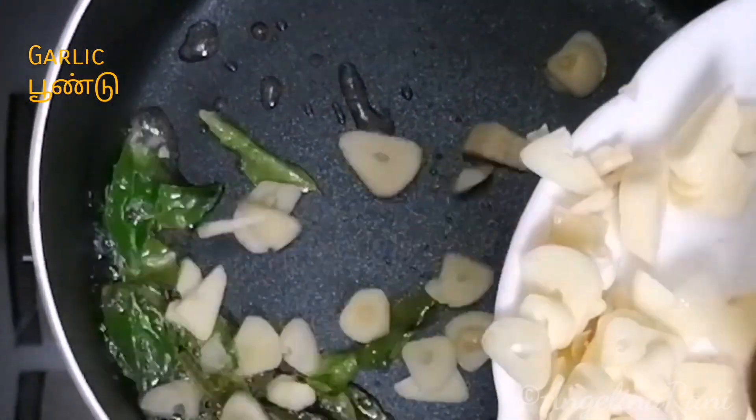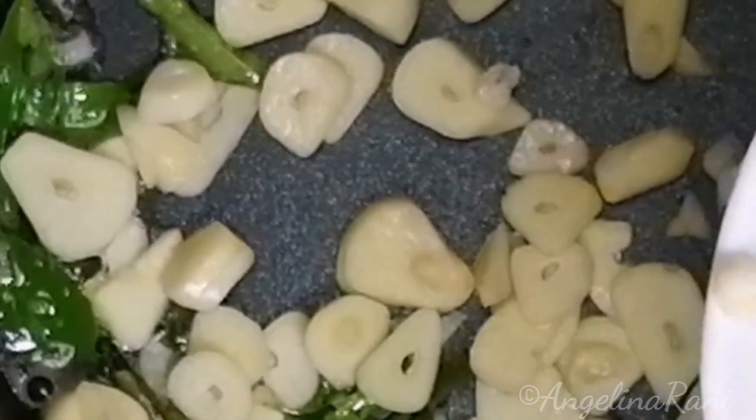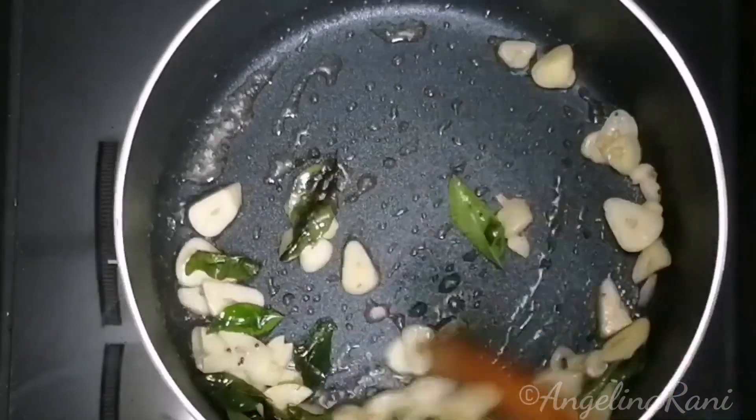Now add 6-7 chopped garlic and sauté the garlic just for a few seconds.